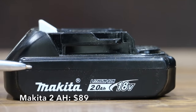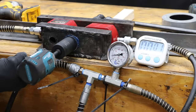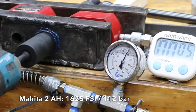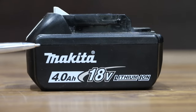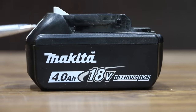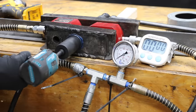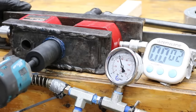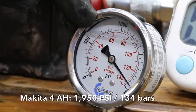At a price of $89 is this Makita 2 amp hour 18 volt battery. Sales made in Singapore, further processed in China. The 2 amp hour battery weighs 380 grams. Result: 1,625 PSI with the 2 amp hour battery. At a price of $109 for 4 amp hours, or $27.25 per amp hour, is this Makita brand — sales made in Korea, further processed in Vietnam. The 4 amp hour battery weighs 619 grams, about 240 grams more than the 2 amp hour. Result: 1,950 PSI with the 4 amp hour battery, which is 325 PSI more than the 2 amp hour.